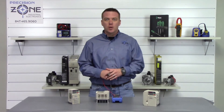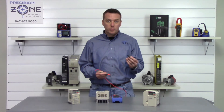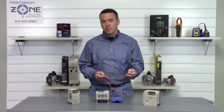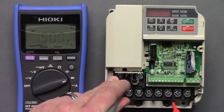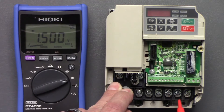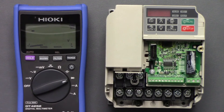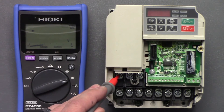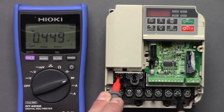Now check the outputs using the exact same method. Take the negative probe and put it on the positive side of the DC bus, then check between U, V, and W with the positive side of the probe: 0.45, 0.46 — great. Switch up the leads and measure again: 0.44, 0.44, and 0.44.